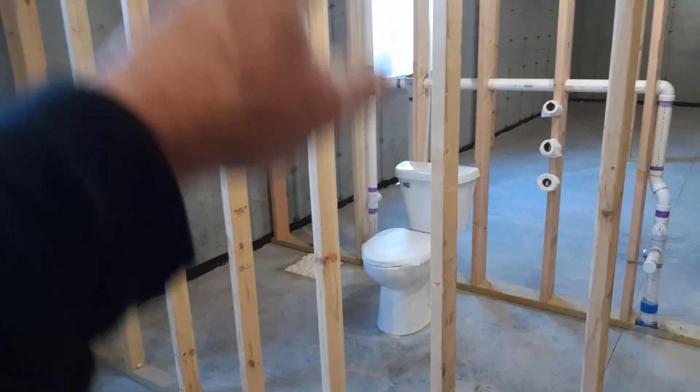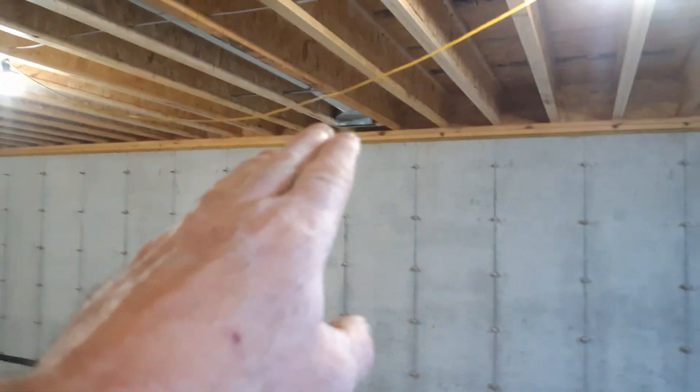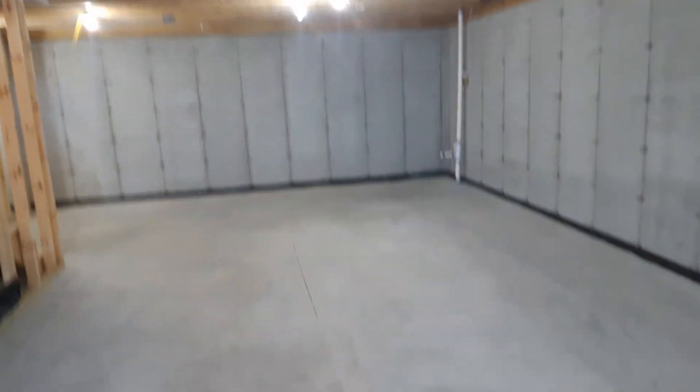The water closet — I'll plug it off, somebody else will have to finish it if they want it. Here's your rec area. There's a wall that'll go across here, and I also have multiple heat supplies. This is your rec room.